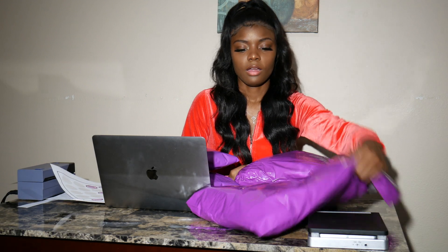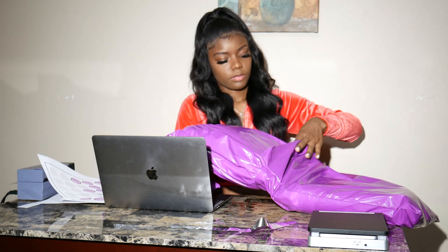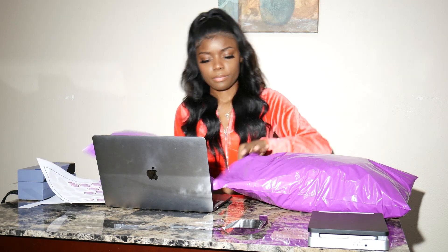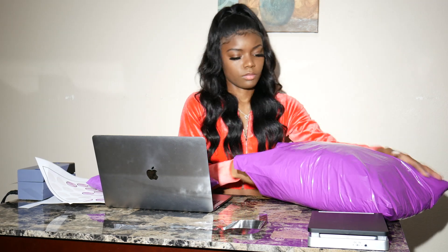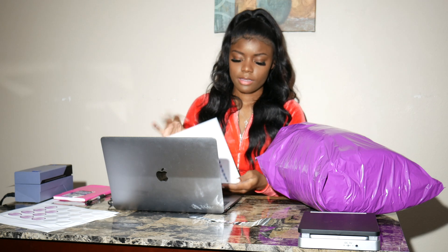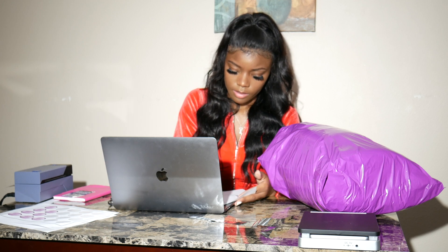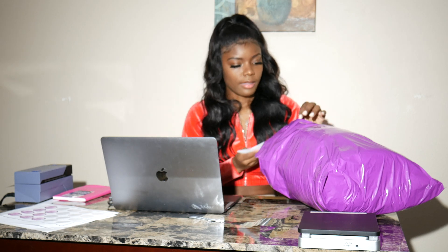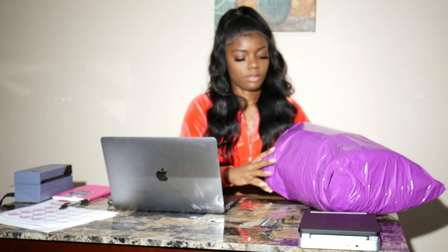Now I'm going to place all these other bags into this bag — hopefully it'll fit. Now that I have that in the bag, I'm going to make sure I check off everything. I'm going to put the invoice in the bag, and then I'm going to close it.